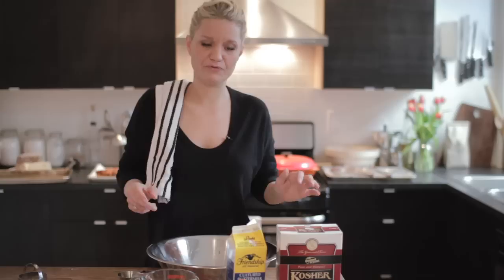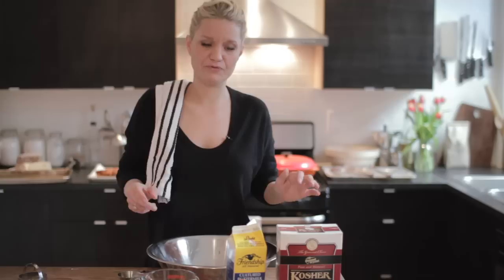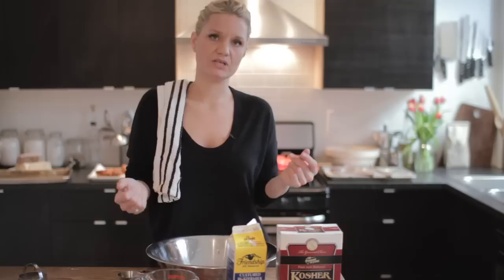There are a couple of key things to know before you get started. You never want to use a rolling pin whenever you roll out the dough. You want to pat it with your hands, because using the rolling pin is going to form too much gluten, which makes a really chewy textured dough. It's not going to give you that light, tender, flaky biscuit that you're looking for.